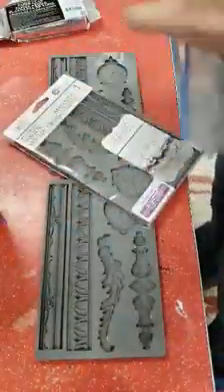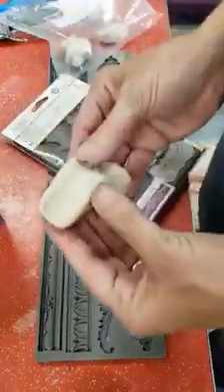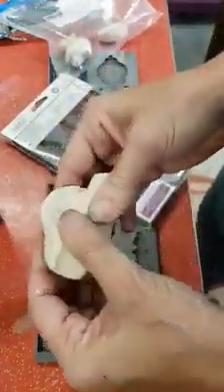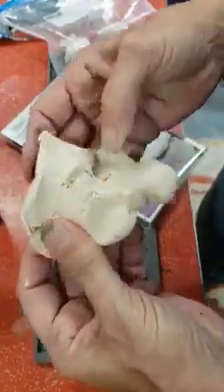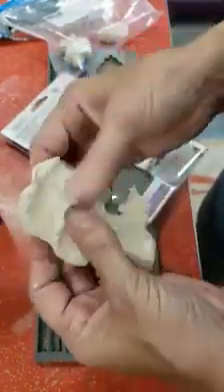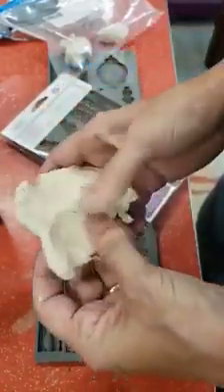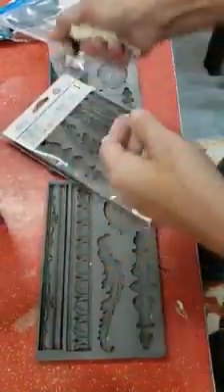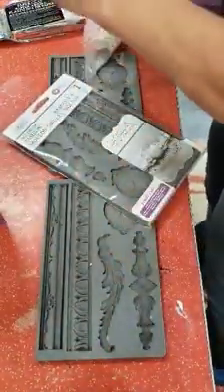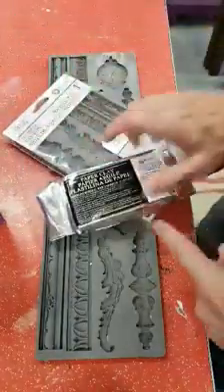Let me show you real quick the texture so you can see what I'm talking about. This is the creative paper clay — it is definitely softer and smoother. Some people may not like to work with it, but I enjoy it. I like it because I can smooth it out really well when I'm using my mold on pieces.